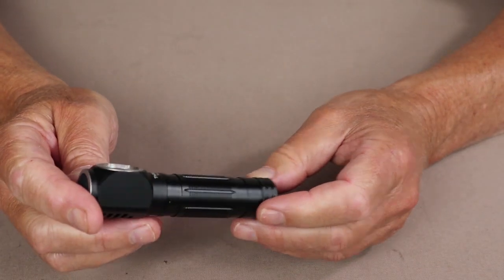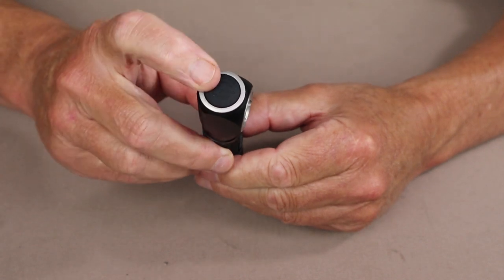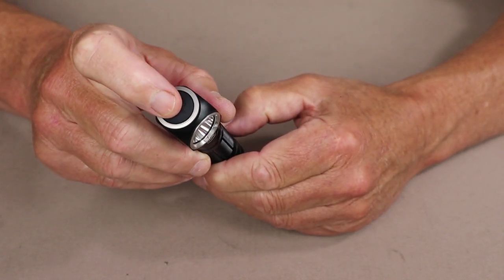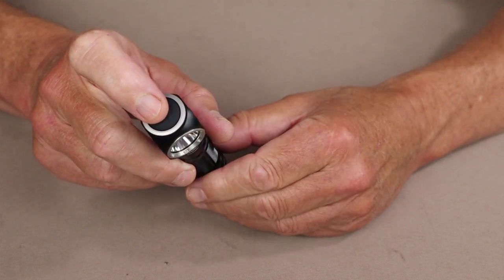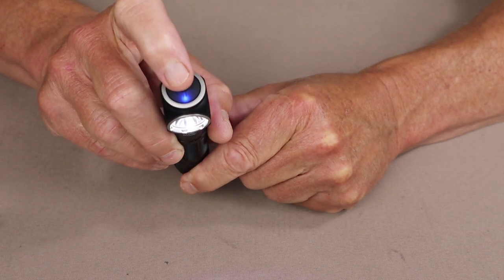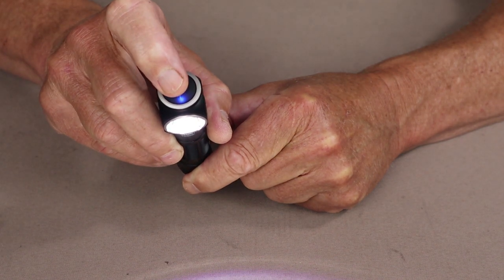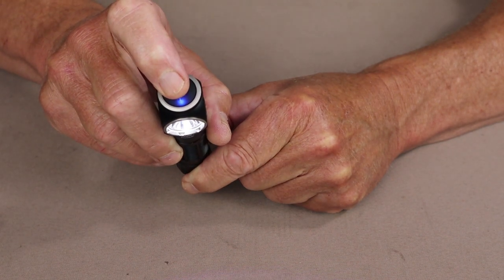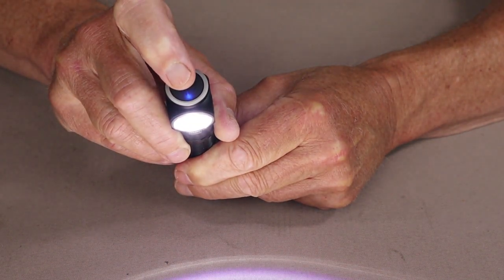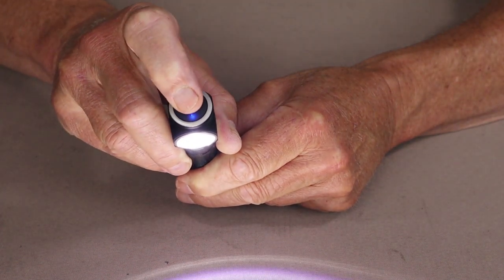The operation of the ThruNite Thrower is simple and very similar to most ThruNite lights. It has one large rubber dome button on top that can be operated with either hand while on the head strap — just a simple on/off button. Turning it on puts you in low. Press and hold to cycle up through medium and high and back to low. Double-tap at any point to go directly into turbo, even from off.